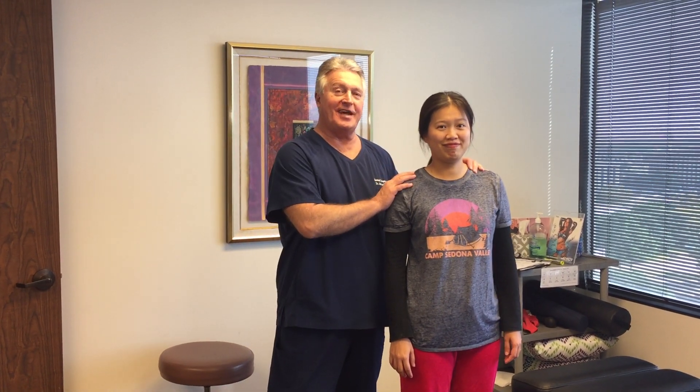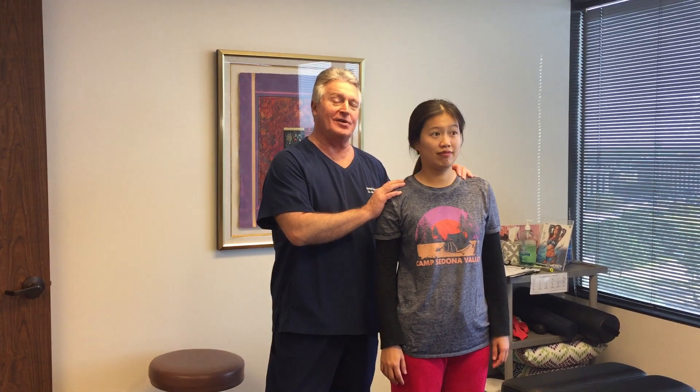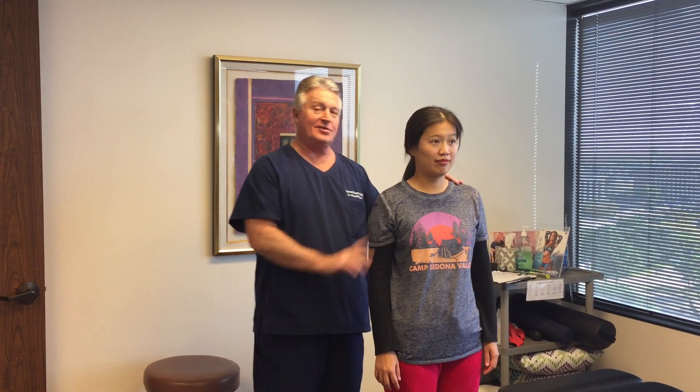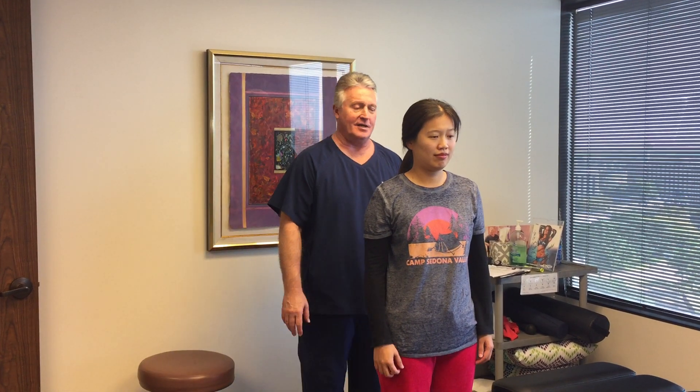Hi, this is your Houston chiropractor, Dr. Gregory Johnson. We have Joyce here with us today from San Antonio. She and her husband drove over here from San Antonio today to get treatment. This is their very first chiropractic visit ever.